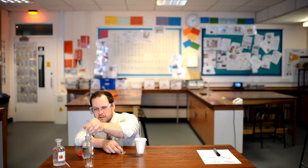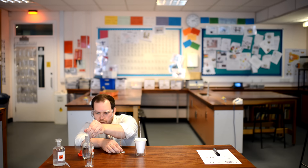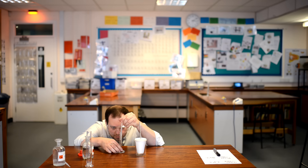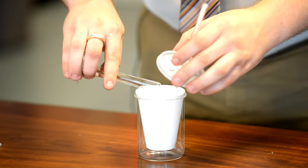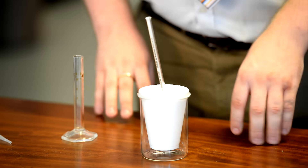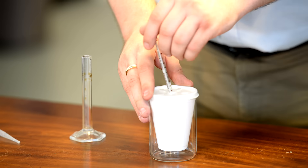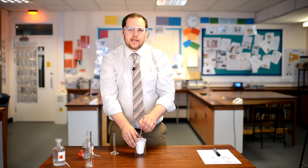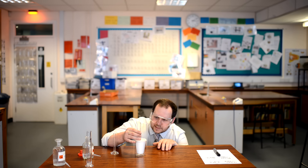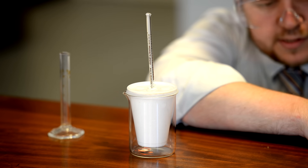Record each addition using a dropping pipette, measuring precisely and reading to the bottom of the meniscus. We've now got 30 centimetres cubed of hydrochloric acid and 10 centimetres cubed of sodium hydroxide. Stir to make sure the heat energy is spread as evenly as possible, then read the maximum temperature reached. Mine has now gone up to 27 degrees Celsius.